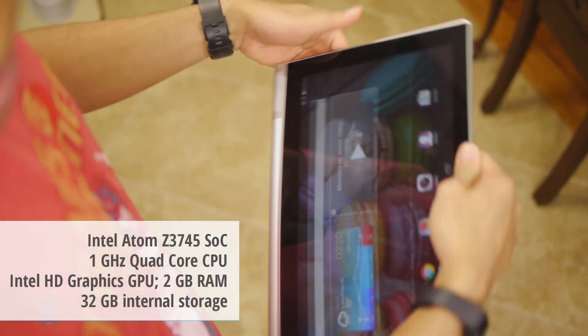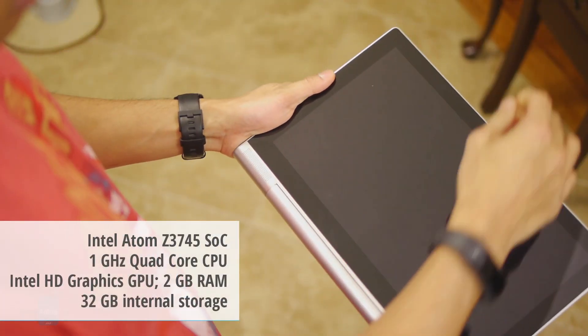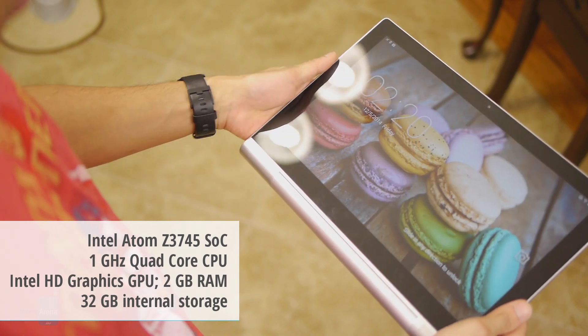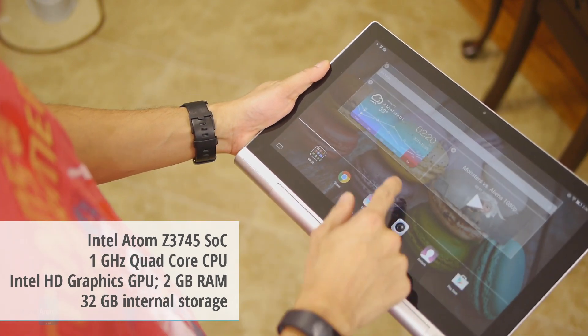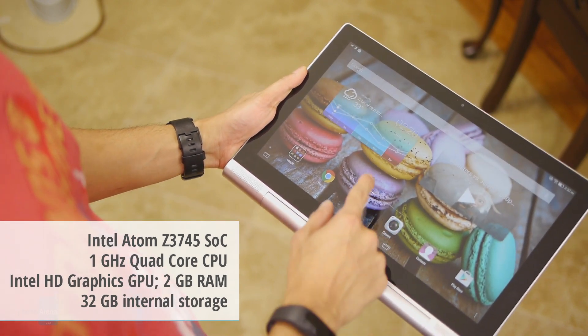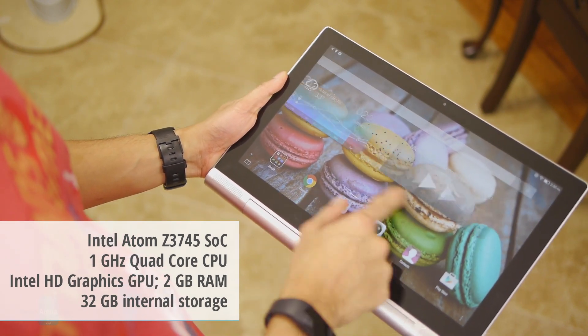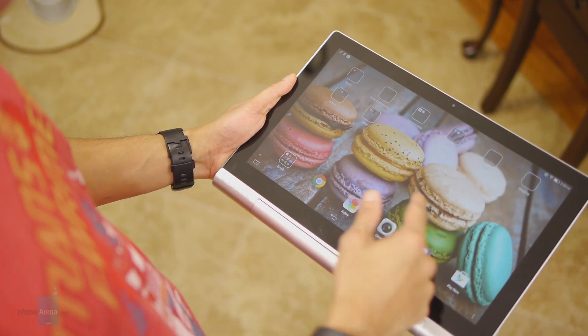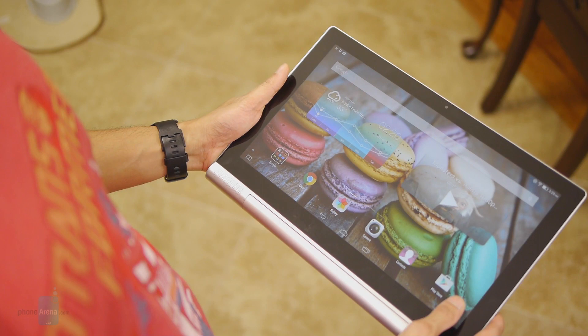It's powered by a new chip from Intel — a quad-core Intel Atom chip based on 64-bit architecture, coupled with 2 gigabytes of RAM. For the most part, it's pretty responsive, but just doesn't have the same snappy feel you get from other higher-end tablets, and it really gets tested when it comes to gaming.